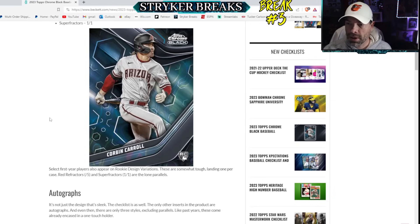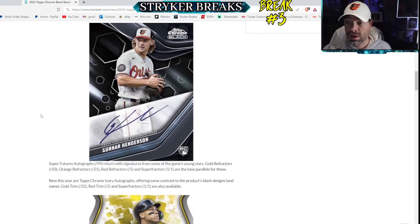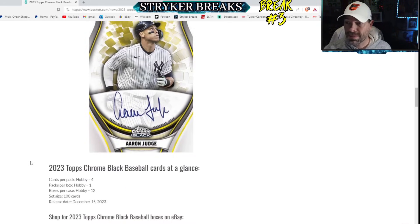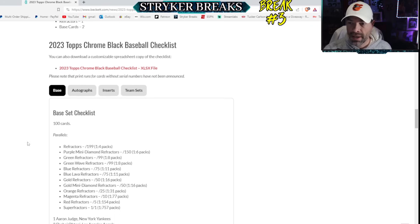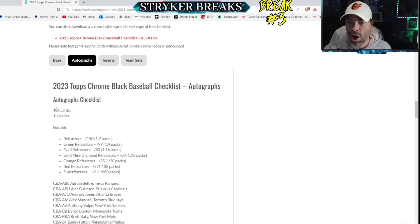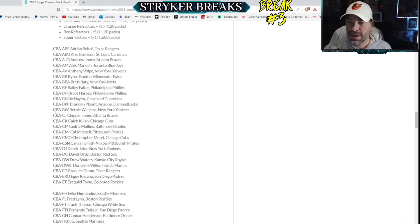These cards have a thicker card stock, beautiful designs - the parallels are gorgeous. They're encased, all the cards are encased in one-touches this year. They've got these Topps Chrome ivory autographs that look spectacular, and the checklist is small so most of the cards you get out of the packs are good - 100 card checklist and 101 autographs.